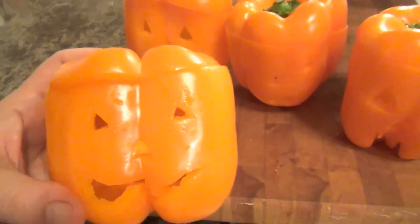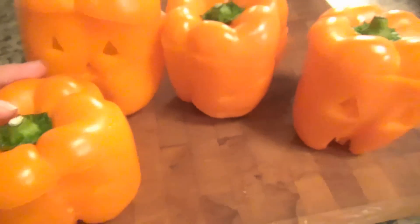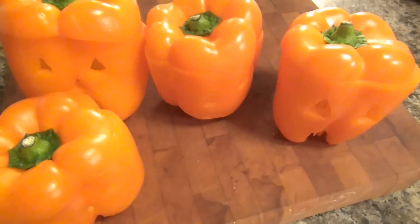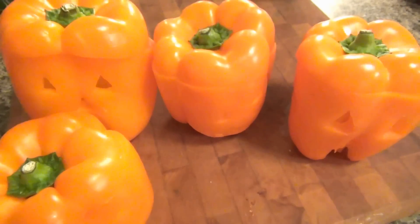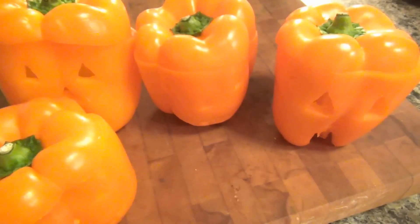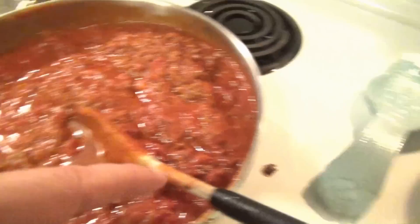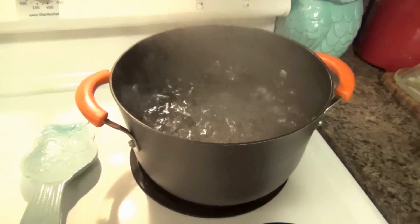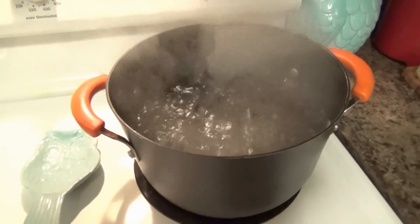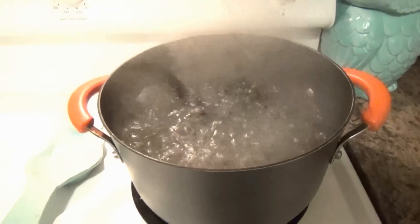Tonight is Halloween and we are having a fun little dinner. I've taken some bell peppers and cut out some faces like they're little pumpkins. I'm going to put these in the microwave for about one minute just to soften them up a little bit — not too soft, they'll be better with a little crisp to them. Then I am filling those up with pasta. I'm getting ready to drop my pasta in the water, and I also have some garlic bread going. That's our simple dinner tonight — I'll show you what it looks like plated up in just a few minutes.